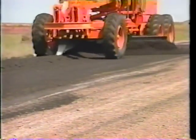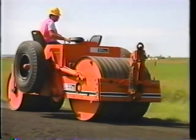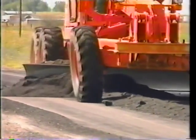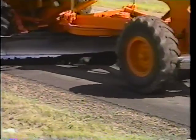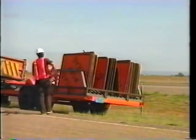Eighth, lay material in lifts of no more than one inch, using low gear with the throttle open. Ninth, the first lift moves the material to the shoulder in as few passes as necessary, beginning the taper at each end of the patch. Tenth, compact each lift, working from the shoulder towards the center line. Eleventh, the second lift moves the material back toward the center with fine adjustments made only as necessary. Twelfth, the finish lift lays the rest of the material so that only chunks and enough material to fill all drag marks is rolled off the edge. Thirteenth, final rolling and cleanup completes the patching. Fourteenth, remove all traffic control devices.